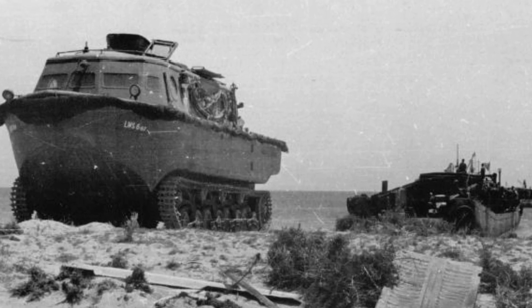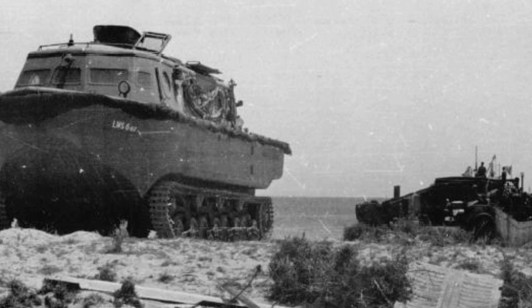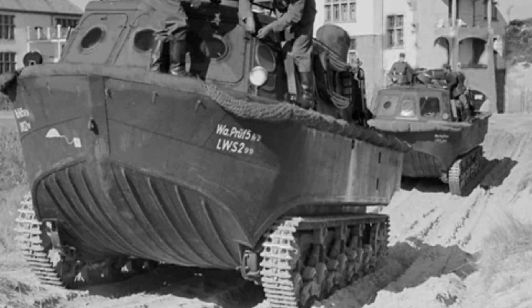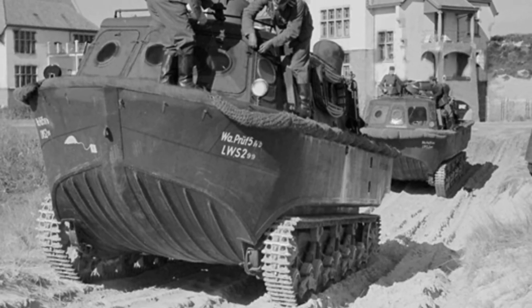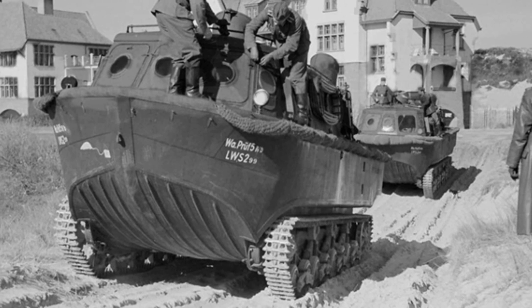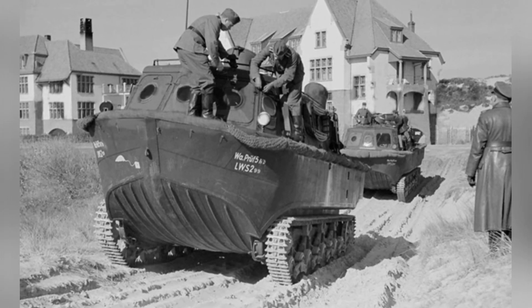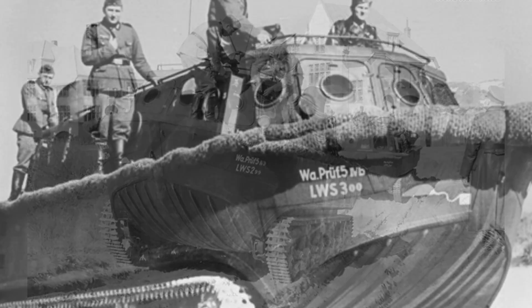The bottom featured a track walking structure with 8 pairs of load-bearing wheels, using a leaf spring suspension, and two duct propellers at the rear. It was powered by a V12 Maybach HL120 engine with an output of 300 horsepower, a maximum land speed of 35 kilometers per hour, and a maximum water speed of 12 kilometers per hour.